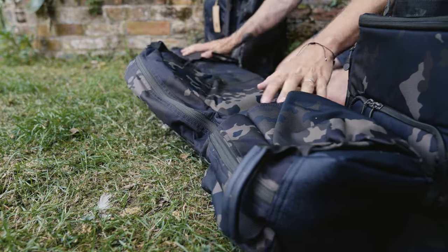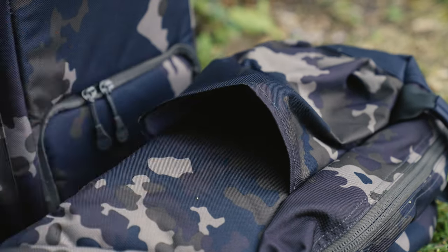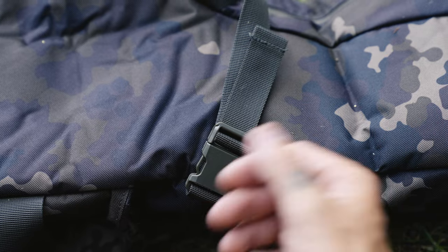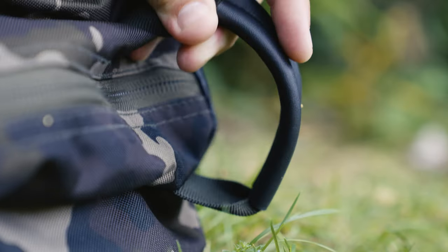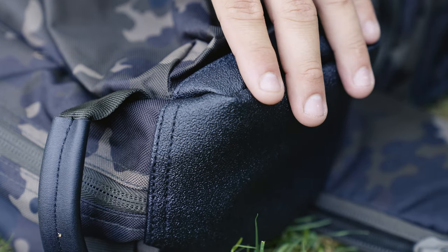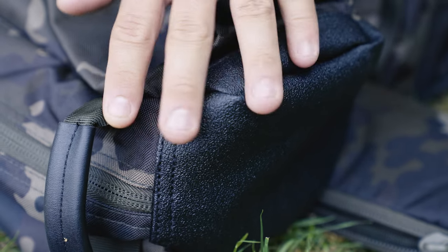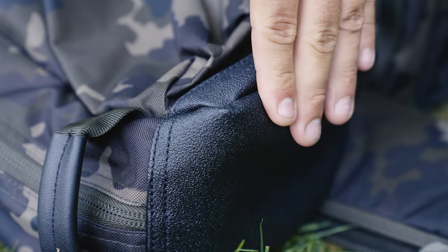If I turn it over, you'll see that once again there's a large pocket at the bottom and a strap at the top — same as on the other side. You've got a handle here and another handle down at the bottom, all for transportation. The base of the rod bag has got a heavy-duty rubberised and waterproof protective layer, just to ensure that it doesn't wear away or get damp inside.